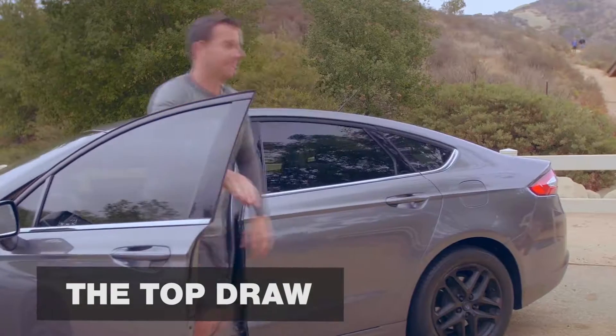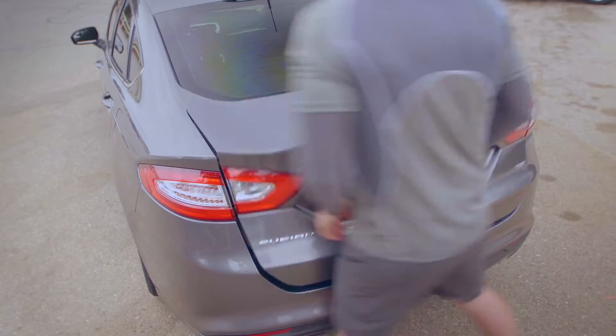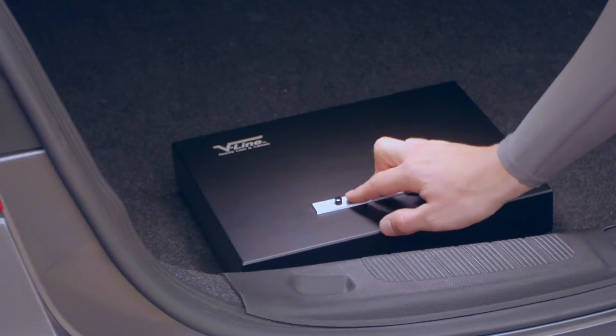The Top Draw. All VLAN products use genuine simplex mechanical locks. VLAN products offer multiple mounting solutions.